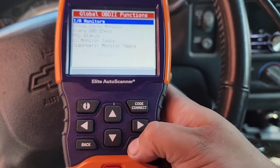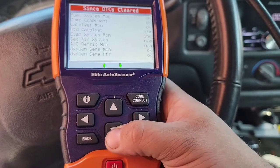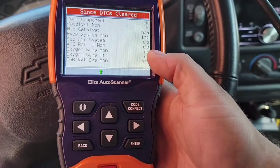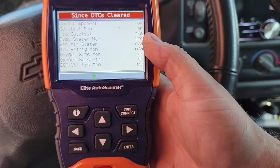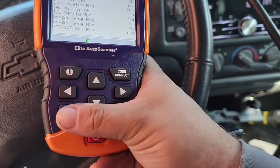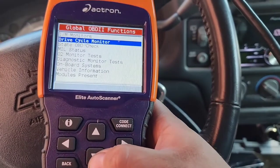Global OBD2 functions — and if you remember, there's your IM monitors. You can look at everything: if it's marked OK, that means it's set and fine; if it's NA, it's not available; if there's one marked INC, that's inconclusive, means it hasn't set yet. So to set them, you drive and do the drive cycle.